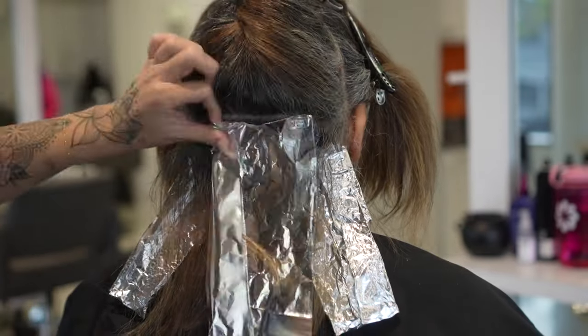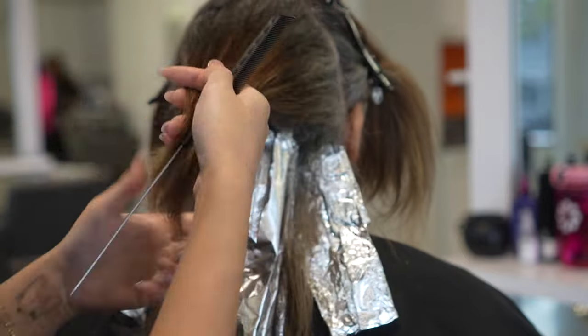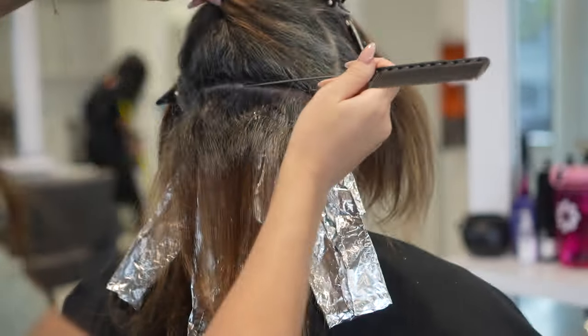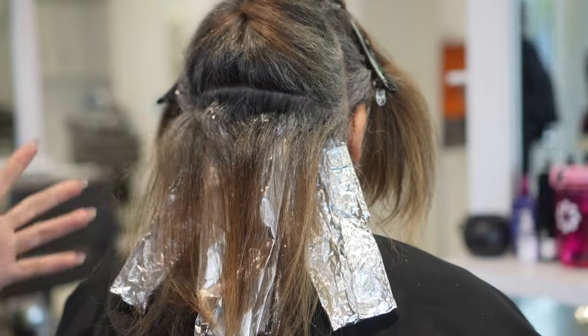When I do the foils around the hairline, I do like to weave those because when she puts her hair up, I like those nice and blended. But everything else after that I go ahead and slice. I'm pretty much using the same formula for everything.